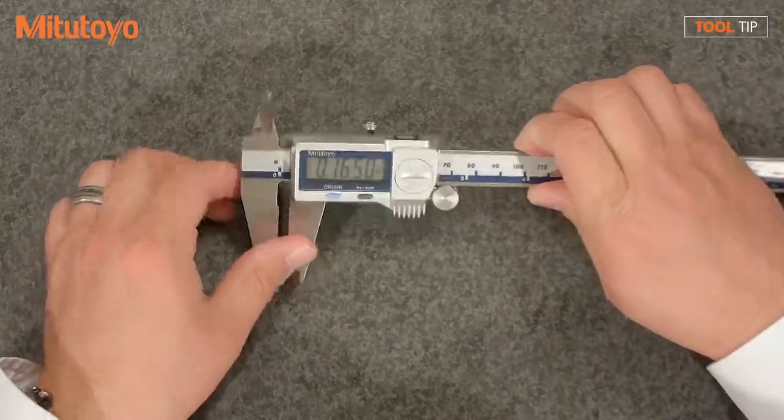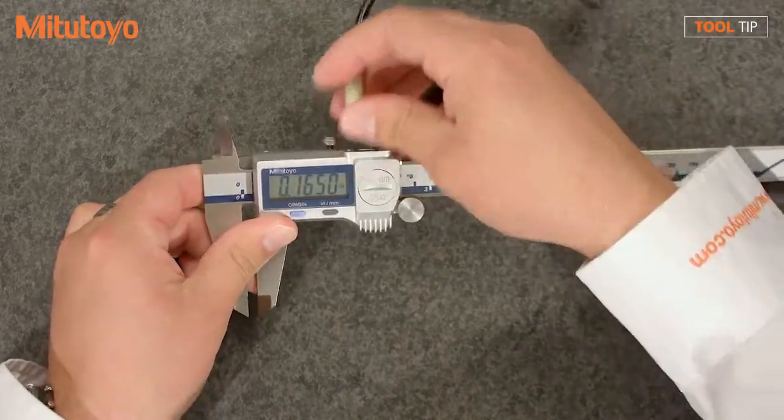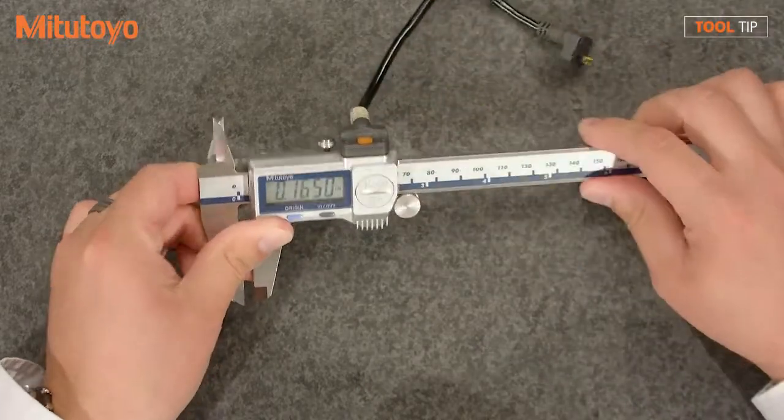When using a coolant proof caliper, for most applications, a Type A cable is recommended. However, when using the inside jaws, sometimes a Type B cable may be more advantageous.